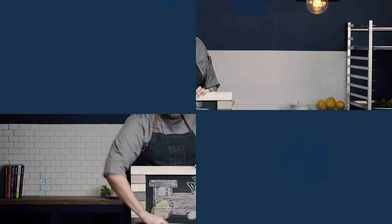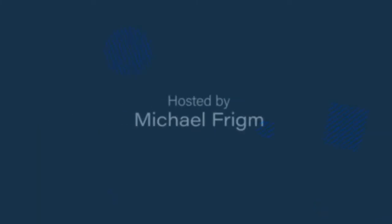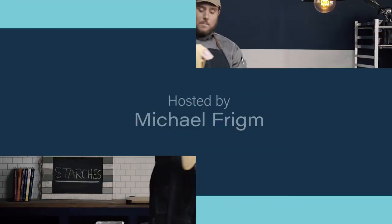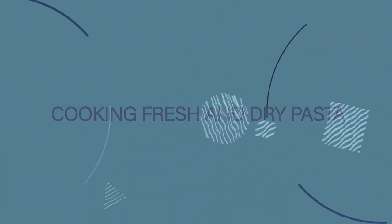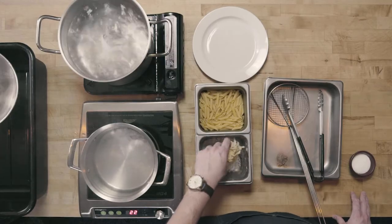In this video, we're going to learn how to cook both fresh and dry pasta. The two types of pasta we're going to cook today: the first is fresh pasta, which is an egg pasta — you can see how we make this fresh pasta in our pasta making video on this site.